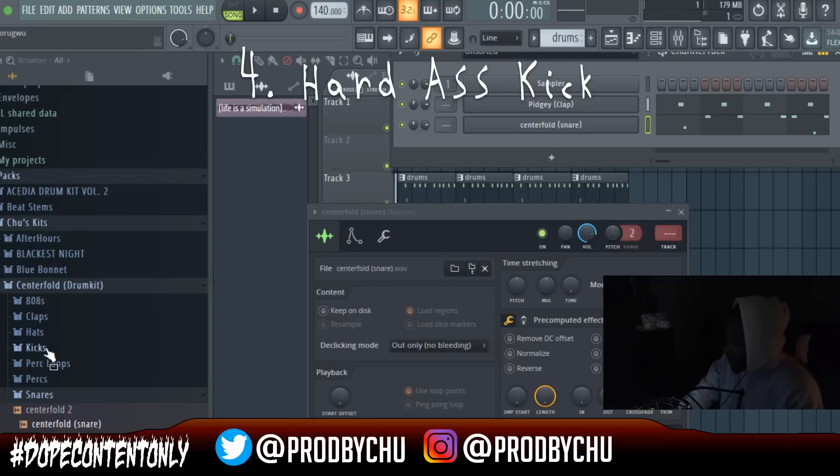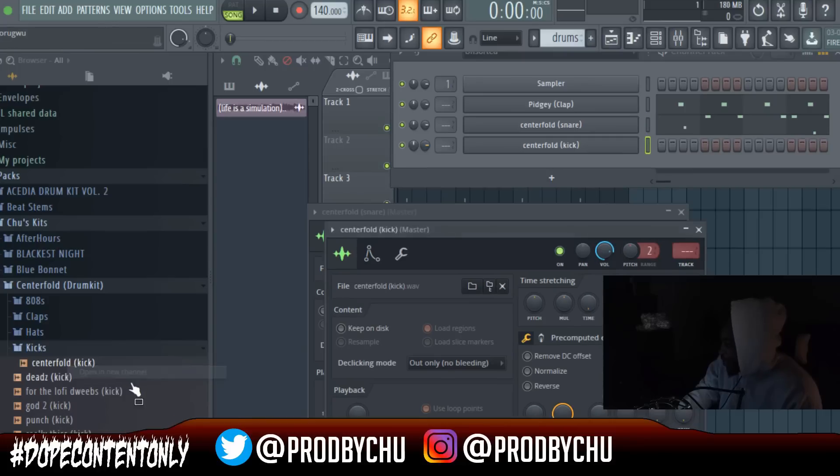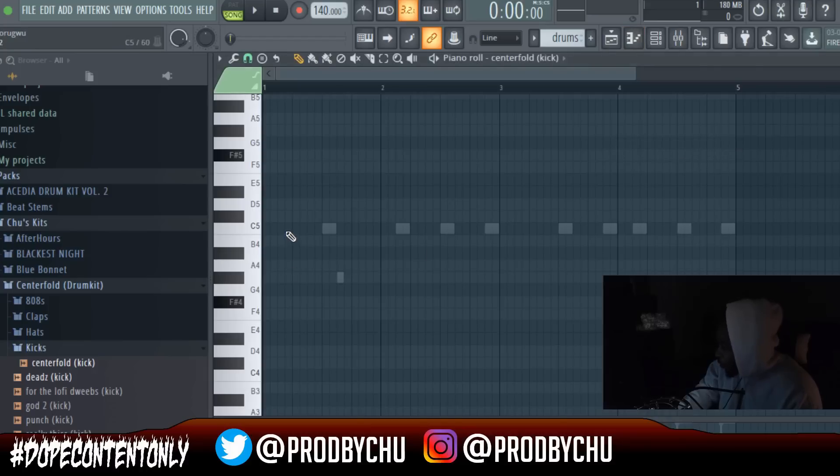Next you want to add a hard-hitting kick — now we're basically done, you see how easy it is. I'll go to the Centerfold kick. You can pretty much do what you want with your kick — this is where you can get more unique. I keep the first few things very simple, and then I'll come in and be more unique with the heavier drum sounds like the 808 and the kick.